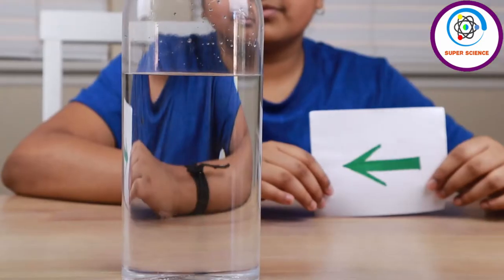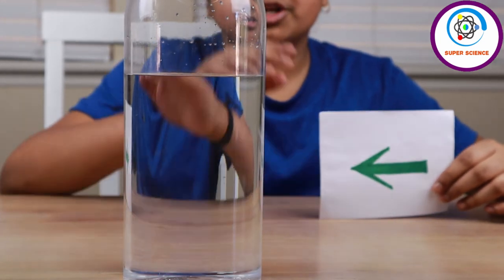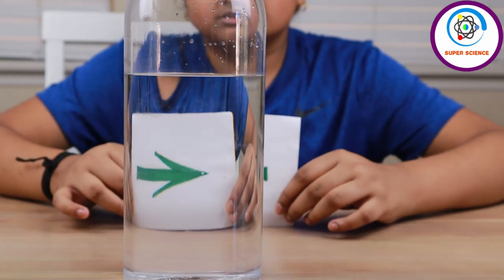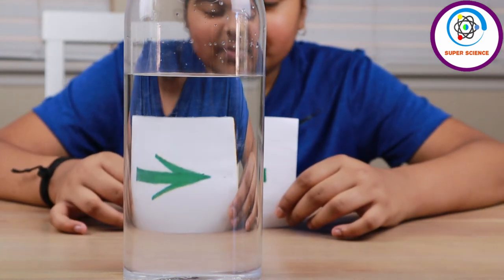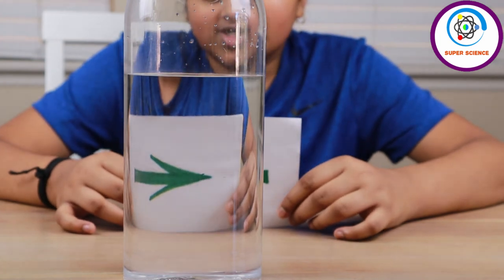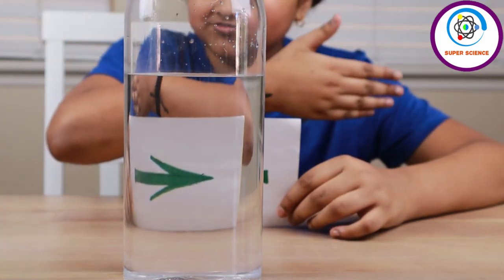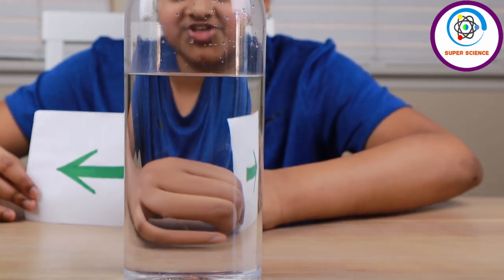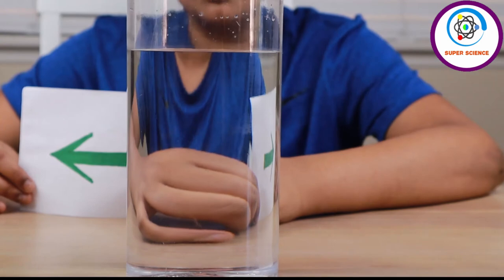As I told before, this happens because of refraction. What is refraction? Refraction is the change in direction of light when it moves from one medium to another. Now you can see the arrow pointing to my right side. Now I'm gonna slowly move it to the glass — and now where is the arrow? It's pointing to my left side. Now I'm gonna slowly move it to the right — it's reversed again. This is a classic example of refraction.